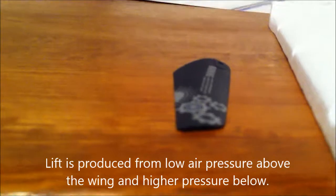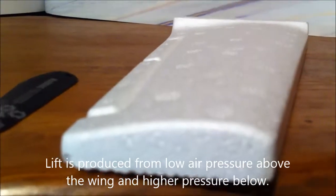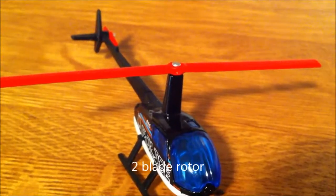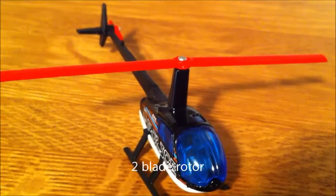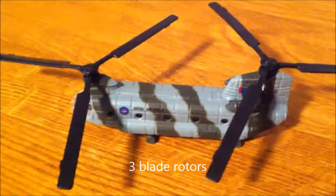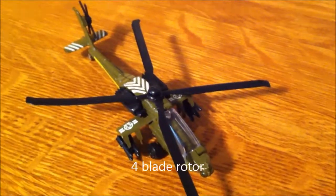A helicopter's rotary wing compared to an airplane's fixed wing. Rotors can have two blades, three blades, four blades, or even more.